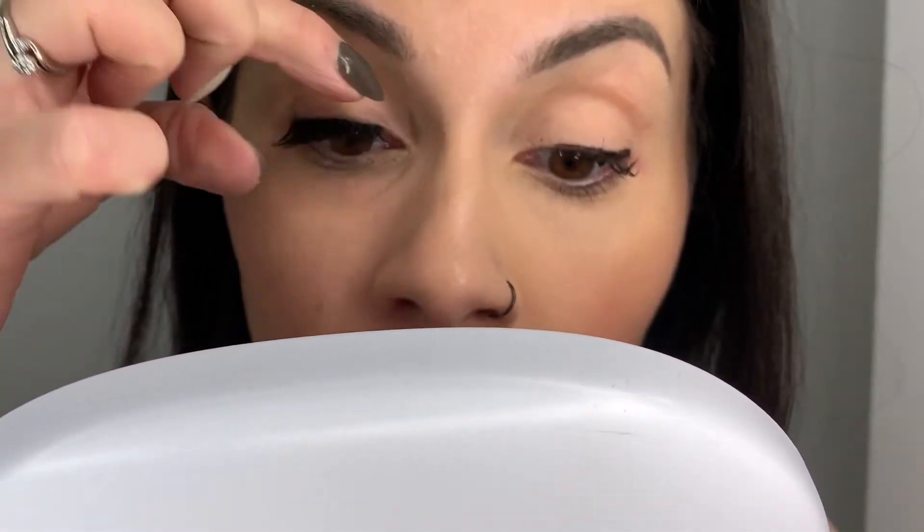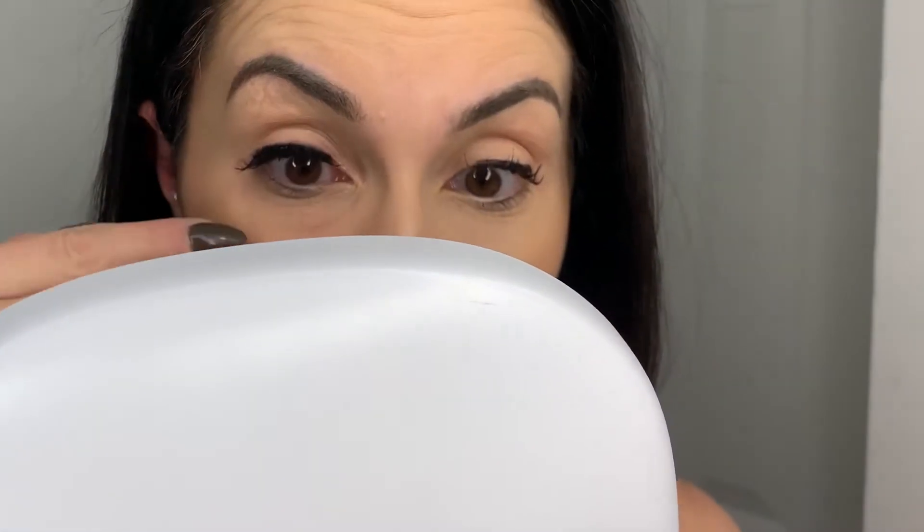Alright guys, I'm gonna try the first one. The liner was super hard to put on. Starting at the outer corner, as close as possible to my lash line, just pressing it in. Okay, it's kind of staying. I think it's way too long though — I should have probably cut a little bit off first. See how it's just kind of drooping down? It needs to be a little bit lifted. Definitely feels weird — I feel like something is in my eye.